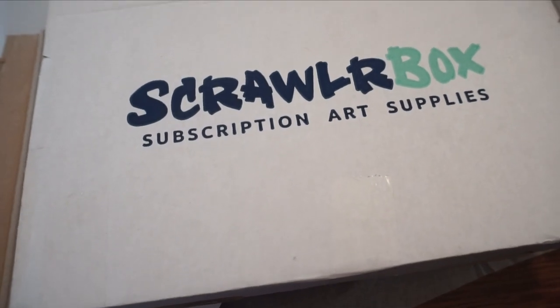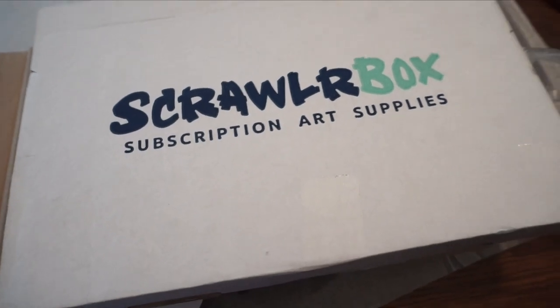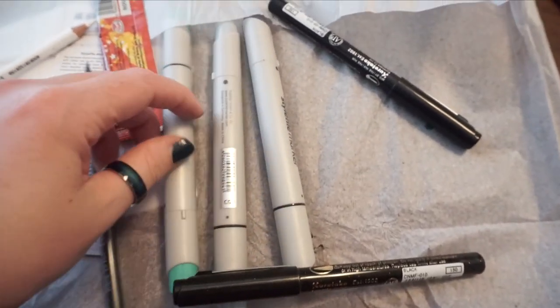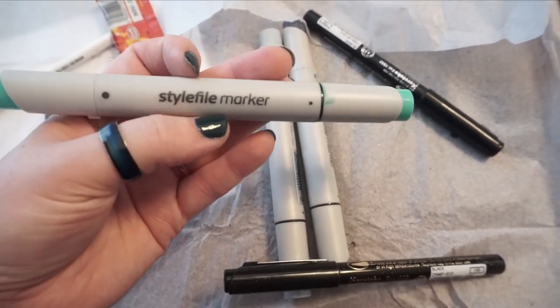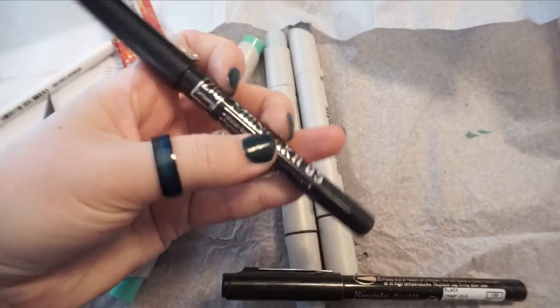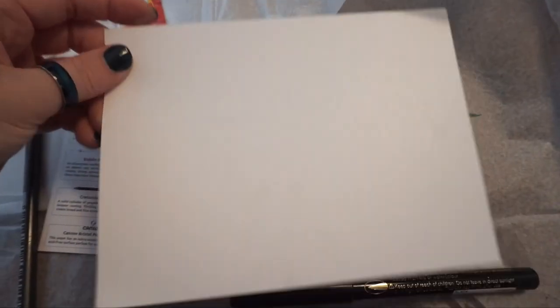I think I pay about 20 or 30 dollars after shipping, and for the quality of stuff you're getting, that's pretty decent — because a lot of times these types of markers you're going to be paying between five and ten dollars for something like this anyway. Same goes with the pens. They also always send you a little paper to doodle on and try your stuff out, and I think you can send it back and they'll feature some of the best ones on their website.